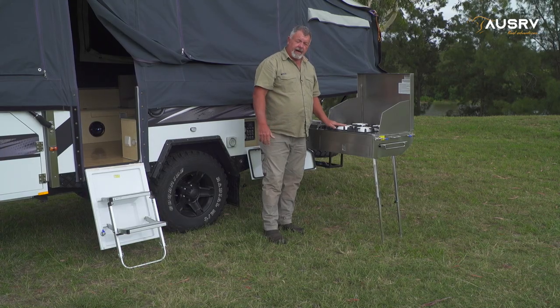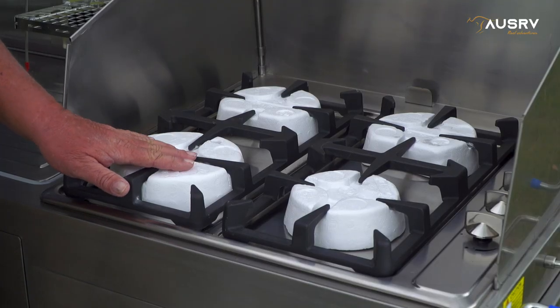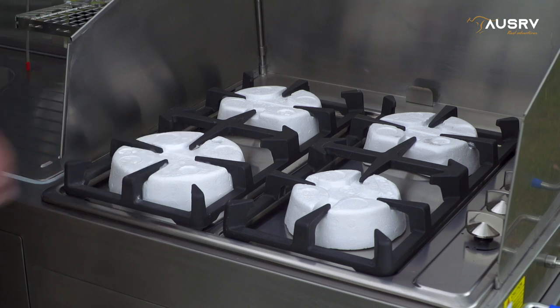You'll notice these foam covers underneath the griddle. They're there to protect the burners during travel and keep them in place. So before you cook, you remove them. Then once everything's cooled down and you're ready to pack up and leave, place them back on.